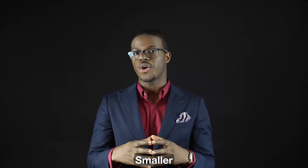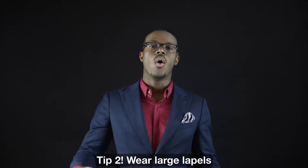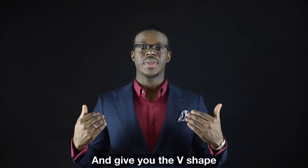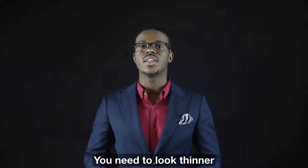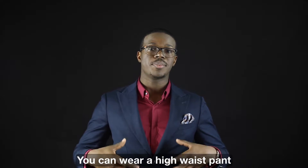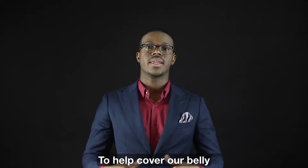Tip 2: wear large lapels. Large lapels make your chest larger and give you the V-shape you need to look thinner. Tip number 3: you can wear a high waistband to help cover your belly.